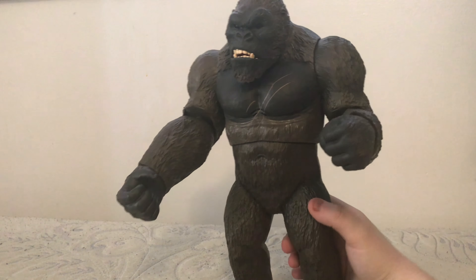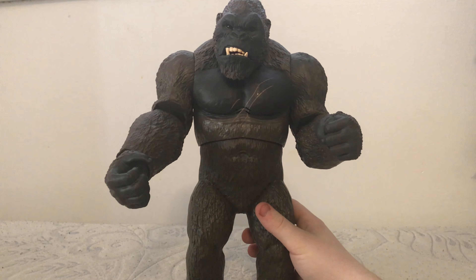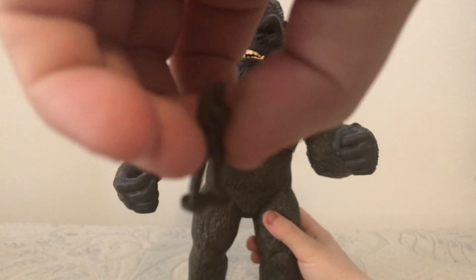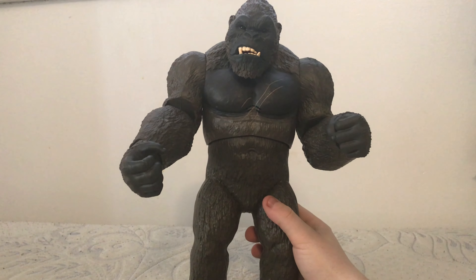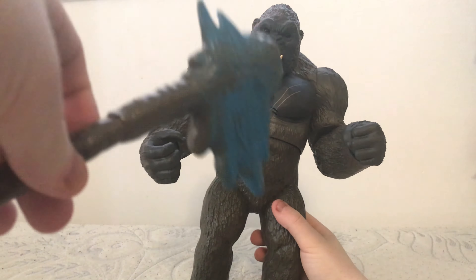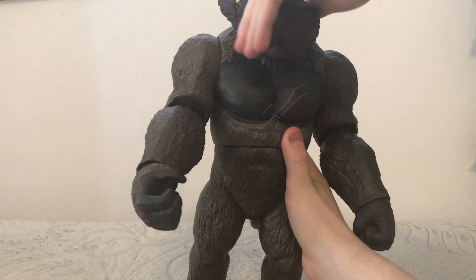Here he is out of the box — massive figure, very heavy, big in hand. You can see the screw area for the batteries, and they actually covered up the screw holes. I love the brown on this guy. He does come with two accessories: he comes with this soldier — the camera isn't picking it up — and he comes with his battle axe, which we'll put in his hand later.